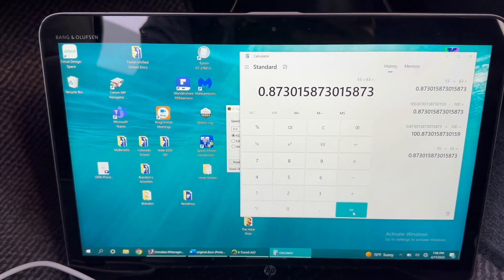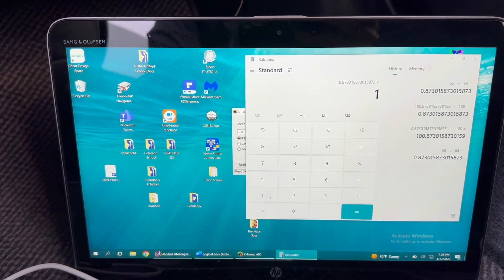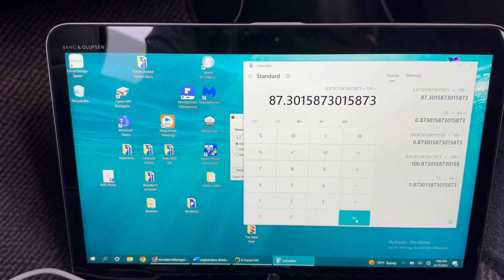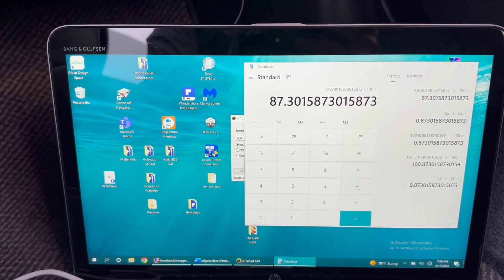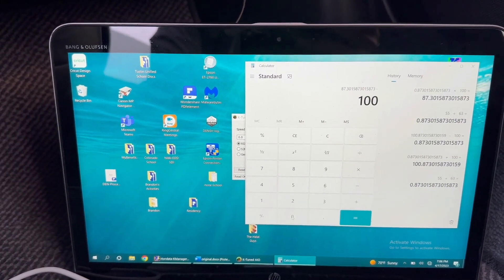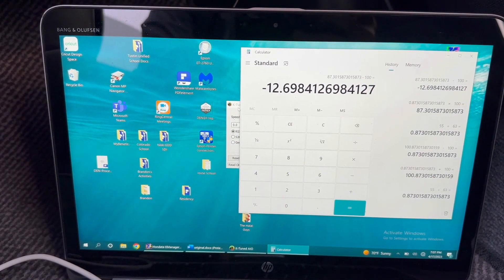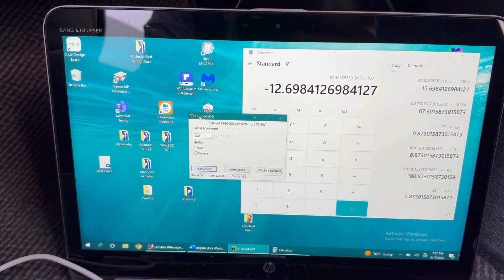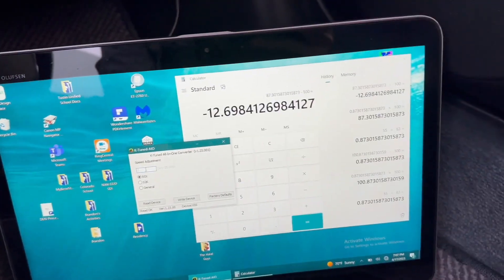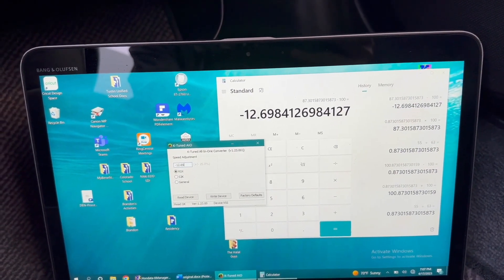I come up with 0.873, and then I'm going to multiply that by 100, giving me 87.30. Then I subtract that by 100, and my number is negative 12.69. So I'm going to input negative 12.698 into the device.